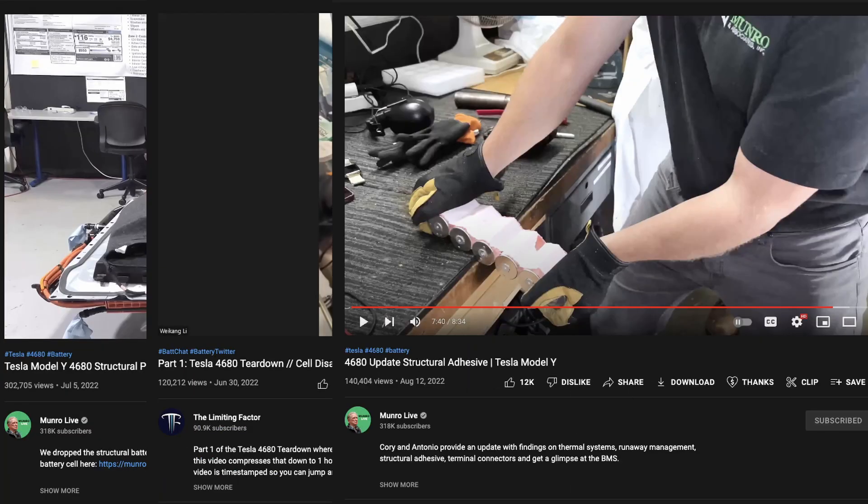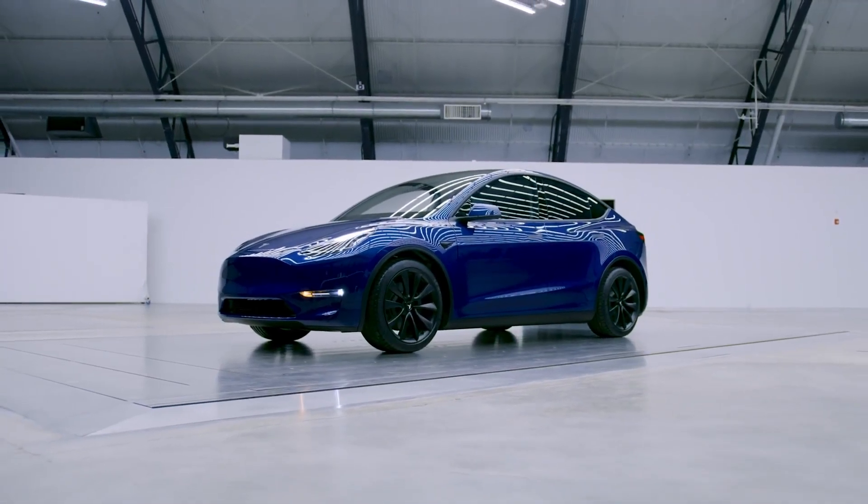Thanks to the YouTube community, we have more details on the 4680 pack than ever before. Today we're going to dig into those details and I'm going to show you why I think Tesla is restricting range in this car and electronically limiting the battery pack.